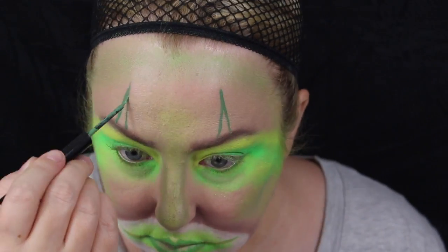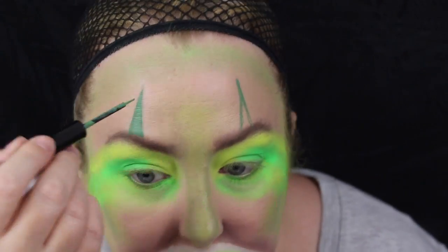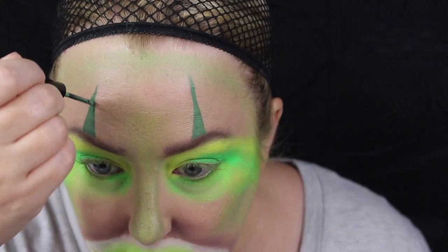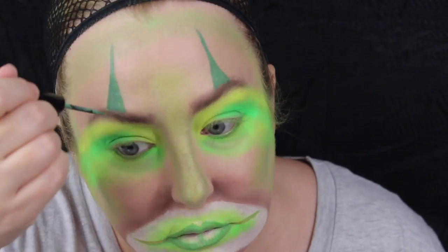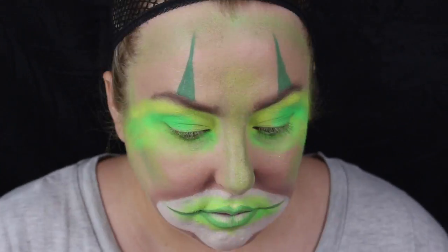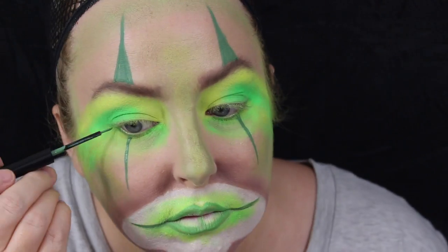Now I'm grabbing the NYX Vivid Bright eyeliner in spring green and making little triangle shapes above my eyebrows. Then I'm going to go over the slashes on the lips with that green colour, and put lines down my eyes almost like a cat eye.